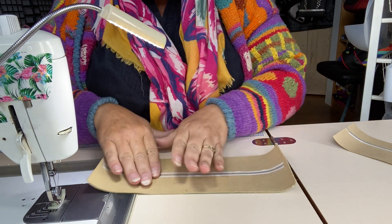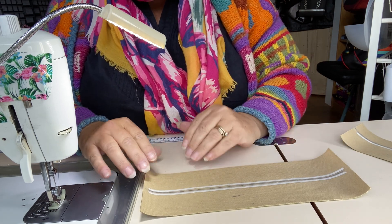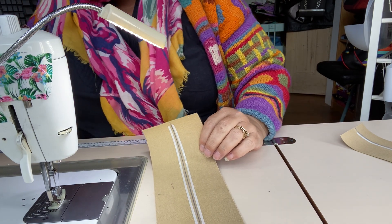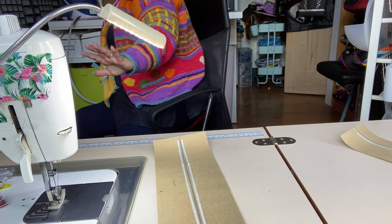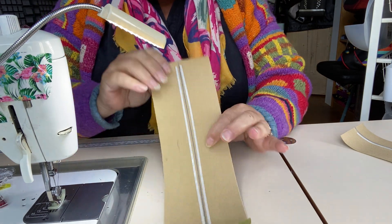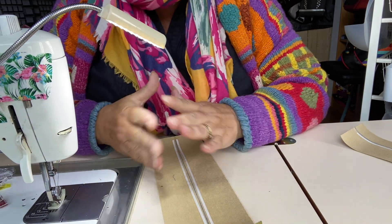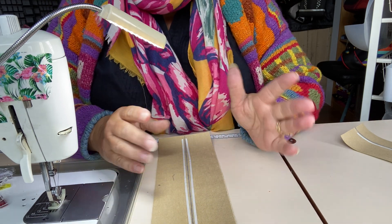Now let's look at a faux leather strap. You have more than a couple of options, but I'll start with the basic ones. This is a piece of faux leather that is four inches wide — to make a one-inch wide strap. I've done a line centrally down the middle, so that's two inches from either side. If your strap is six inches wide, your centre line will be three inches from the side.